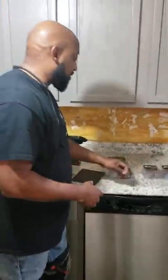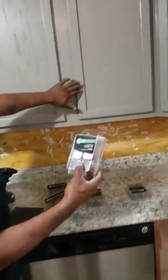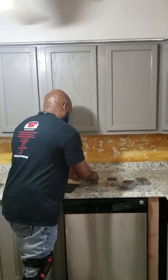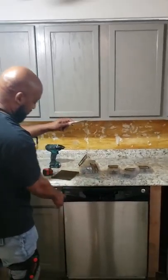Now what my clients have chosen to do — they want to put all the knobs on the doors. Some people put pulls, but they want knobs on all their doors. Then they want all the pulls on the drawers.